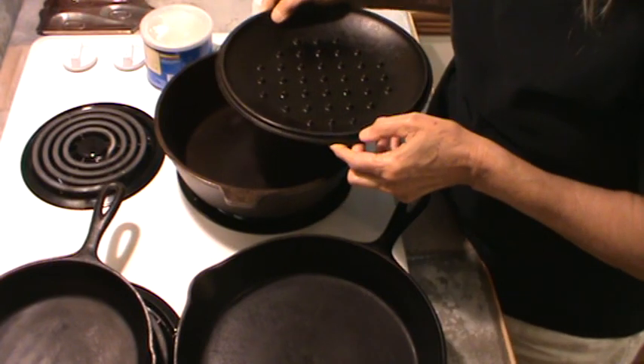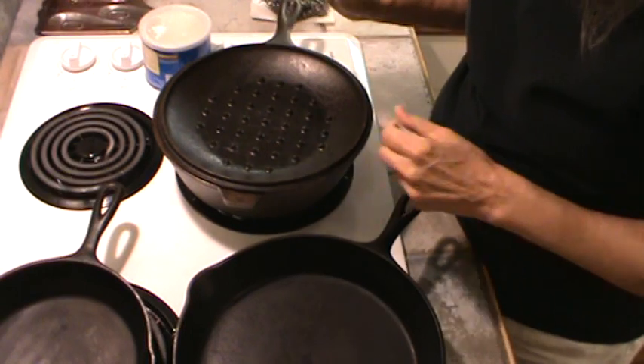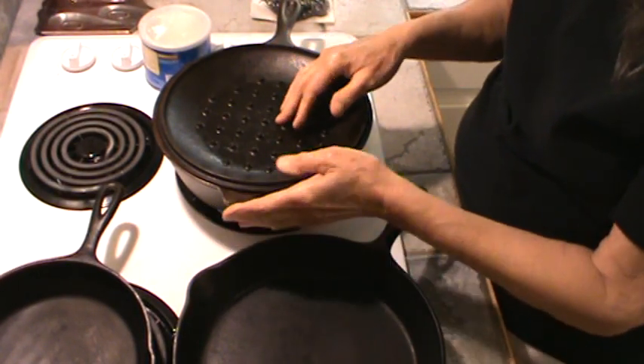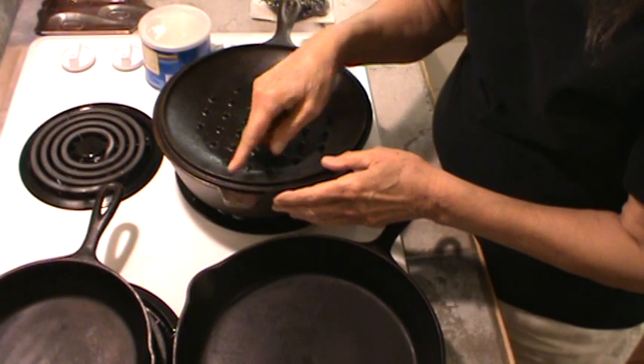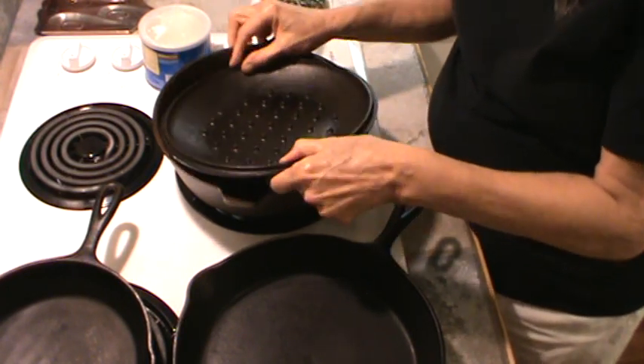If you were using this when you were camping, you can actually make biscuits in it by turning the lid upside down, putting it on some red coals, and putting some coals on top of it. They make one that's similar to this with a little handle that you can do the same way.